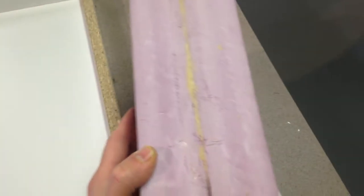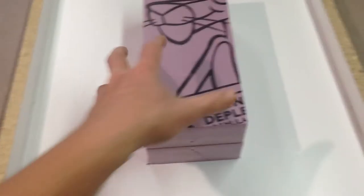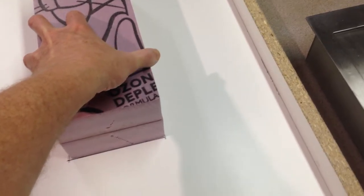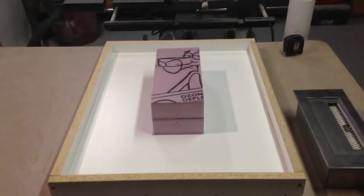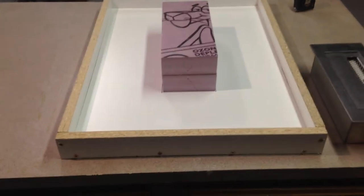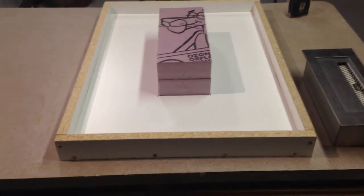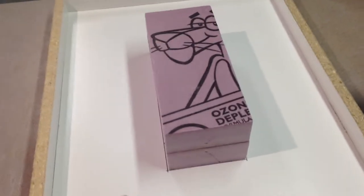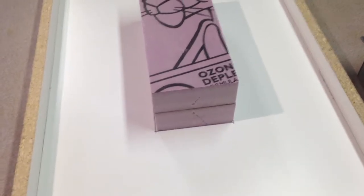Now that I've cleaned up the Gorilla Glue that oozed out and kind of sanded it down, I'm going to fit this in under this box that I've drawn out. I'll cement that down with some silicone and let that dry, and that'll give me the form that I need. The face coat is not going to go up and over the styrofoam.